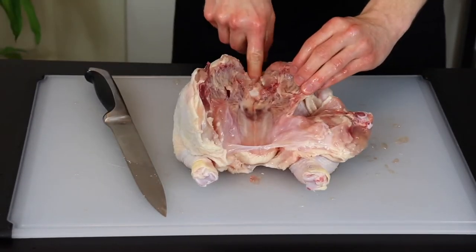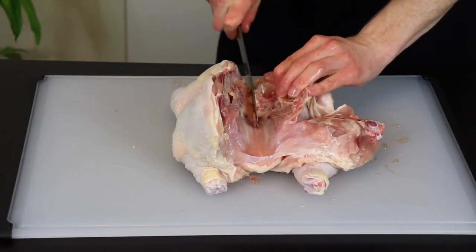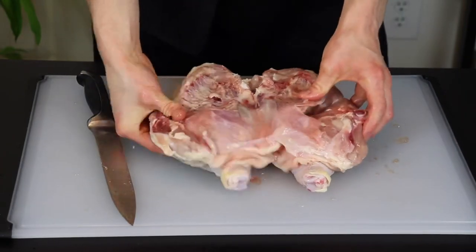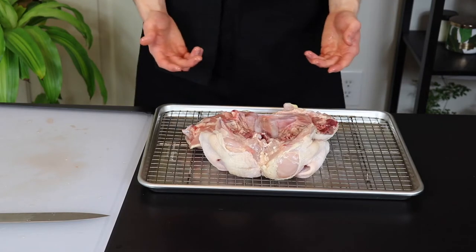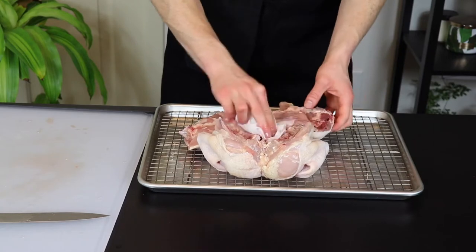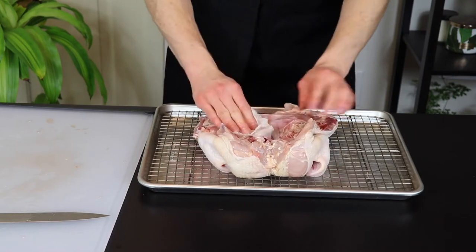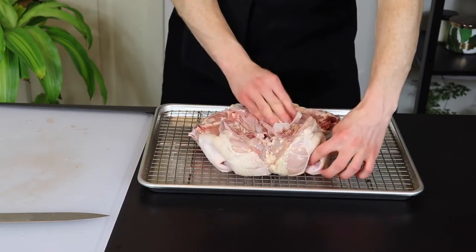So now that the chicken is all cleaned up, just make a small cut in the middle near the collar area and press down on both sides to flatten out the bird. Now transfer the chicken skin side down to a baking tray lined with a wire rack. This will allow the chicken to dry out even more efficiently. We actually want the chicken to dry out somewhat because any excess moisture on the surface is going to prevent it from getting crispy.